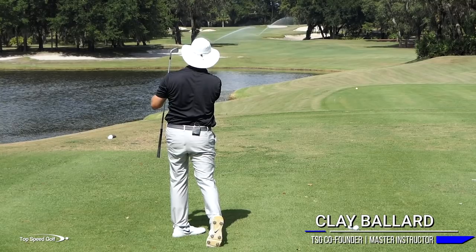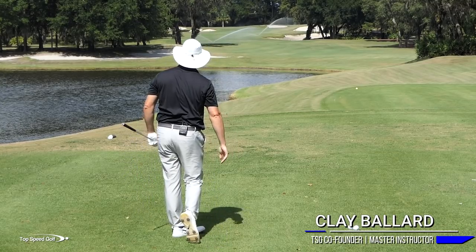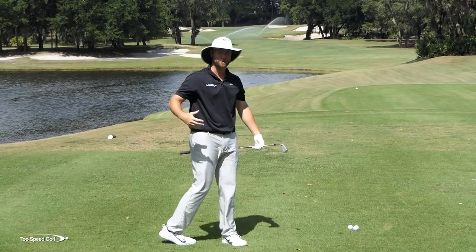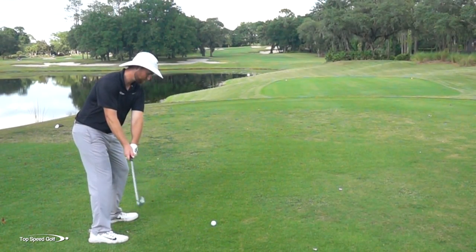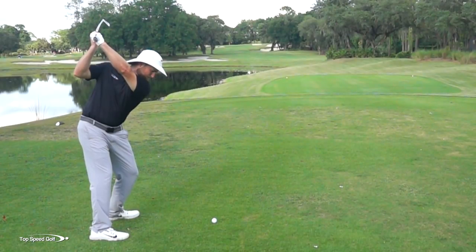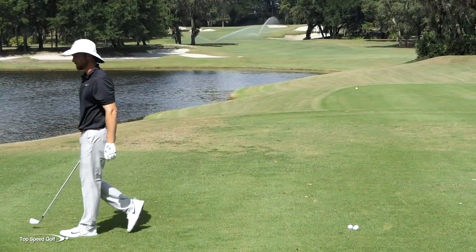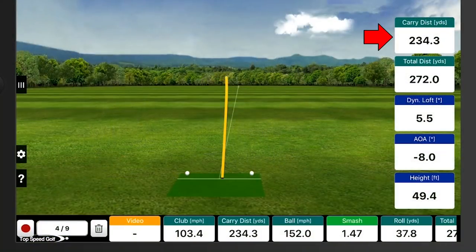That has got to be one of the most fun shots that you can hit. You see it landed on the left side of the fairway, and that is just going to roll and roll. It'll go forever. When the fairways are firm, the stinger is a fantastic shot to hit. You don't even have to hit it that hard — it's going to get on the ground and really scoot. That one carried 234 and rolled out to 272, so pretty daggone good.